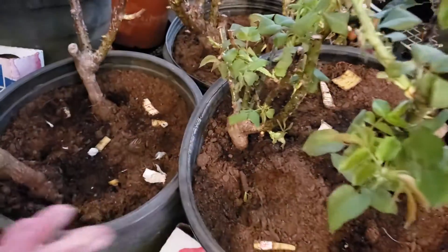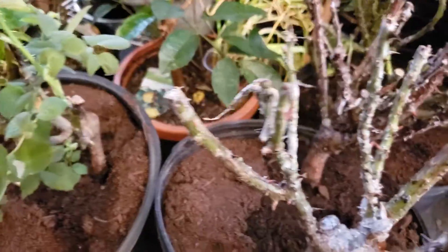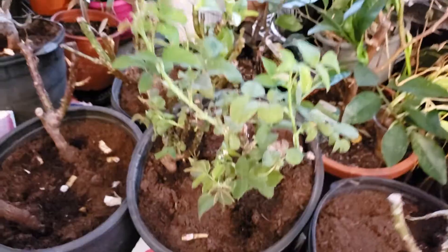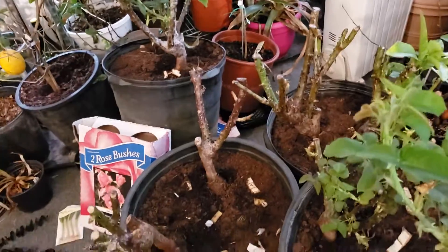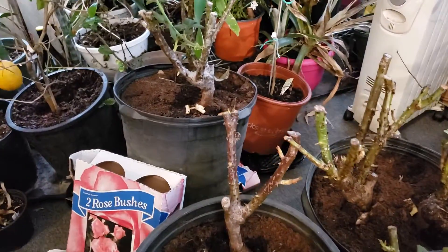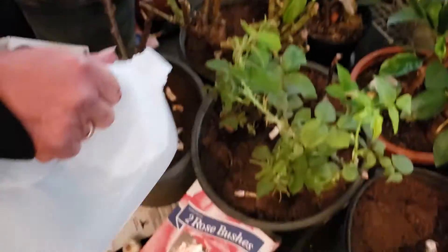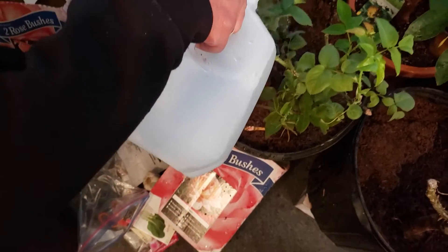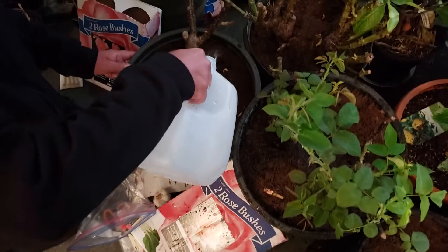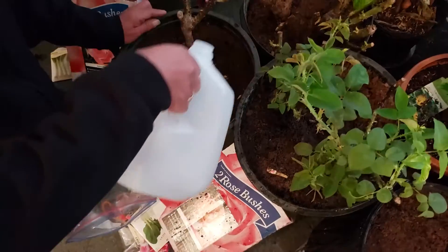If you've been following along, most all of these rose bushes were naked — they had no growth whatsoever — and now they're growing very prolifically, actually too fast for the DMV, the Maryland area. It's growing too prolifically, but if these had been outside in my freezing weather, they would be dead; that new growth would all have died.